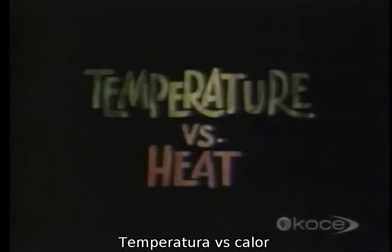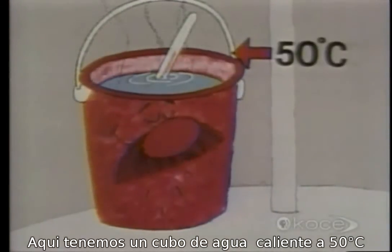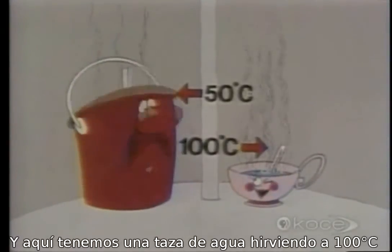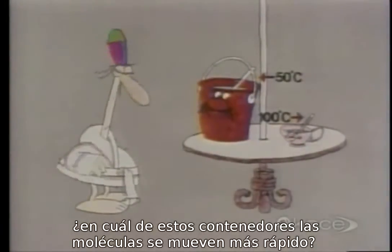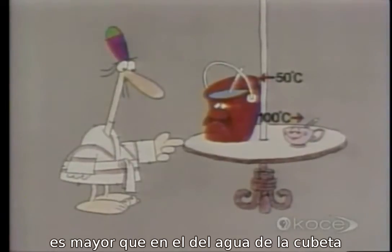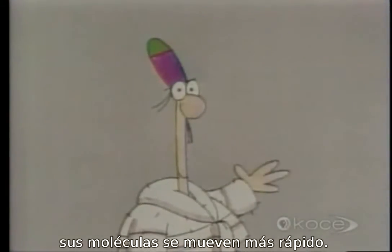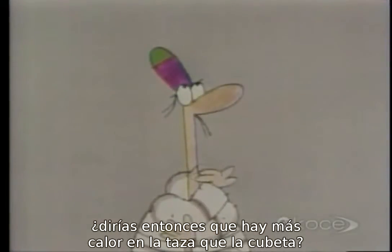Now, temperature versus heat. Here's a bucket of hot water at 50 degrees Celsius and a cup of freshly boiled water at 100 degrees Celsius. In which of these two containers are the water molecules moving faster — the bucket or the cup? That's right — because the degree of hotness of the water in the cup is much higher than in the bucket, and the hotter something is, the faster its molecules move.